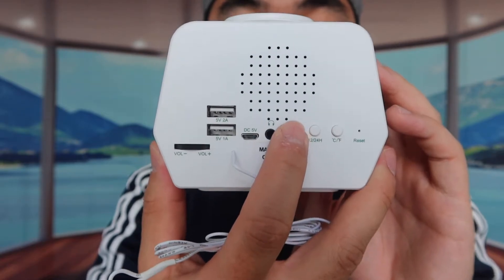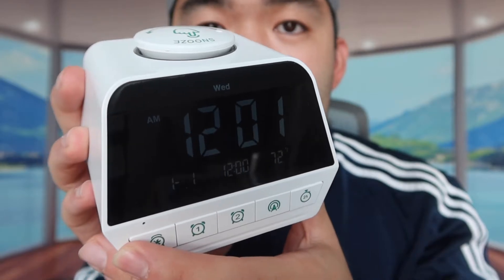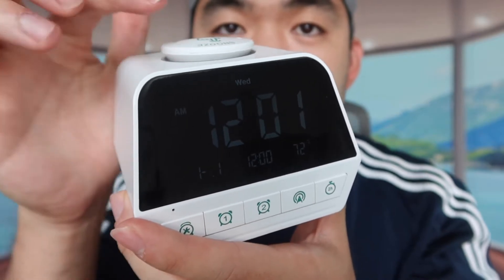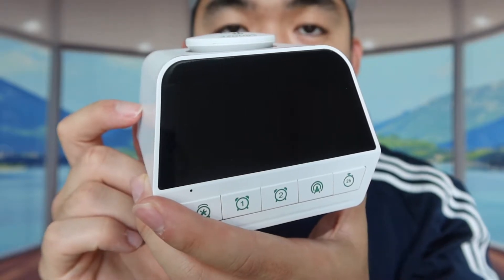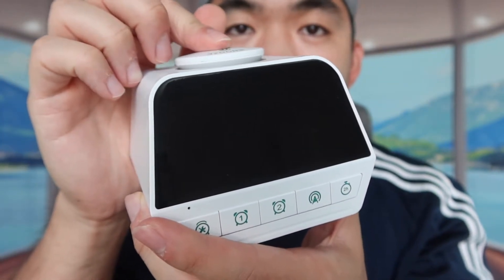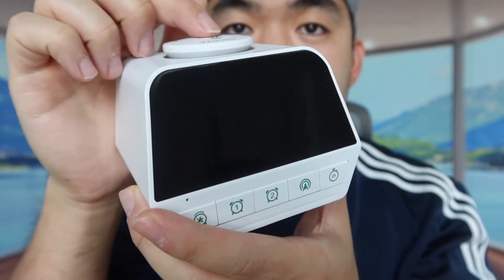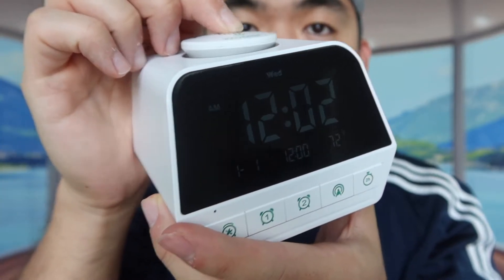To turn on the product, use this switch right here. You can see it turns on, but the brightness isn't that bright in a well-lit room, so it's a bit hard to see. To adjust the brightness, press and hold this button on top. There are multiple brightness settings: off, low, medium, and high. So there's an off option, a low setting, a medium setting, and a high setting for the brightness level.